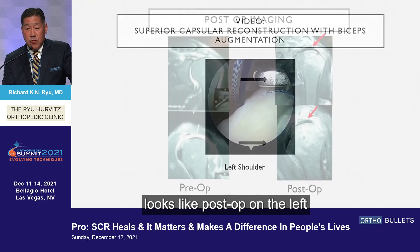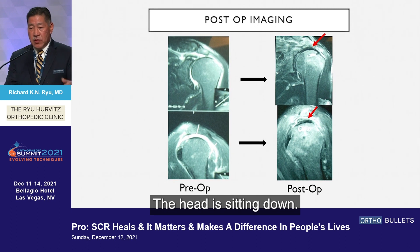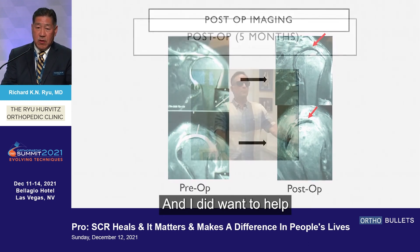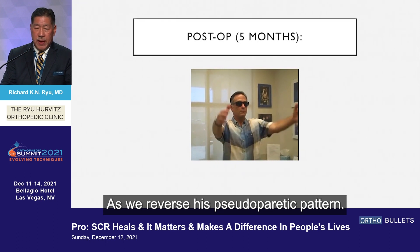What this looks like post-op: on the left you'll see the preoperative images, and on the right you'll see all this connective tissue sitting between the acromion and the humeral head. The head is sitting down, and there's simply no question that this is a good construct, and I think we're going to help this patient. At five months post-op, he's very pleased with his outcome as we reverse his pseudoparetic pattern.